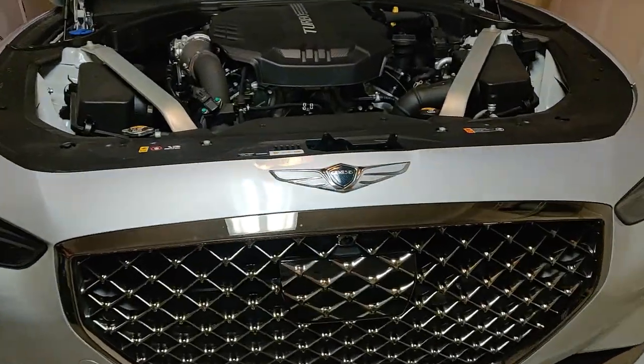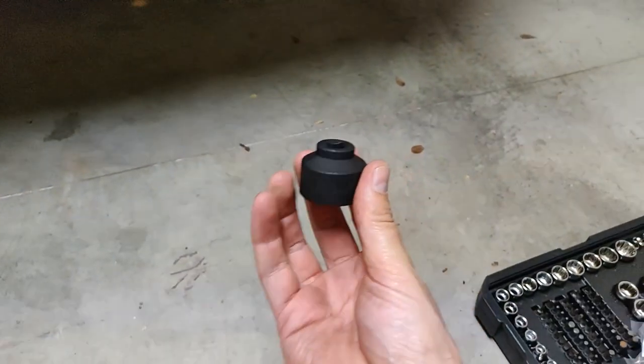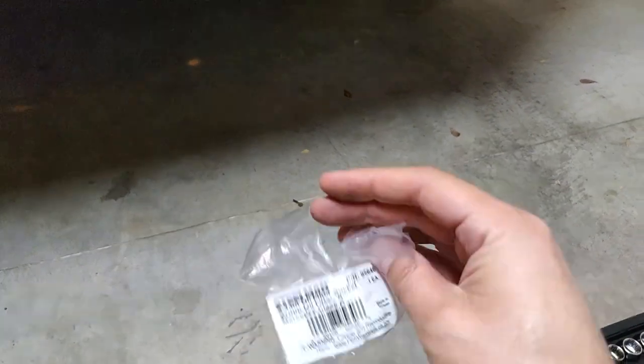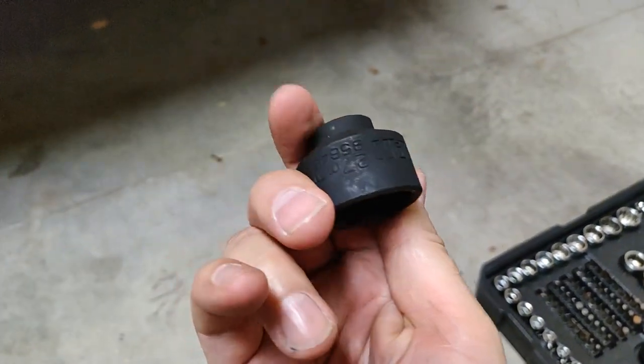For the Genesis G70 3.3, this is just how to get to the oil filter — it's actually pretty easy. I went on Amazon and got one of these shallow sockets, it's a 27 millimeter. Honestly, I don't even think you need that. I really think any 27mm will work just fine; I don't think you need a shallow socket.